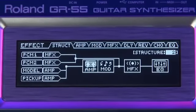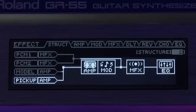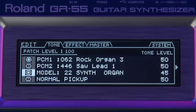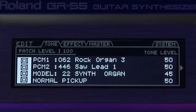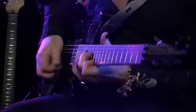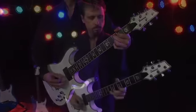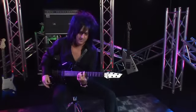And for the first time in any guitar synth, the GR55 can add its internal effects to your actual guitar sound. It allows you to combine any, or all, of these four sound elements to make any sound imaginable — from classic sounds to experimental new sounds that have never been heard before.